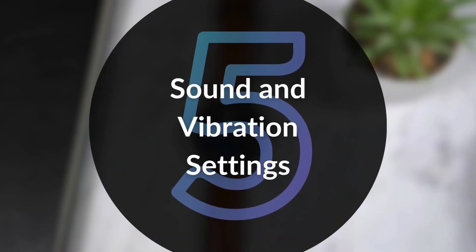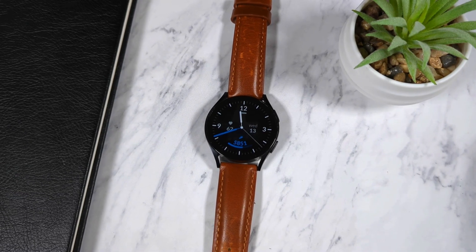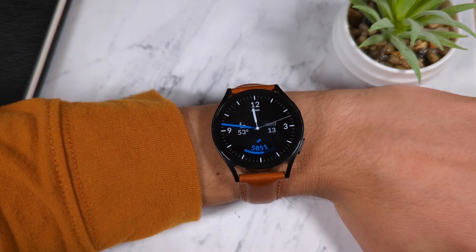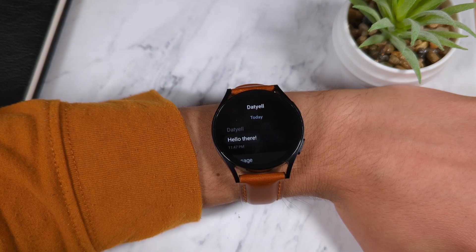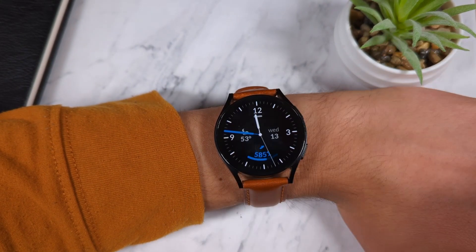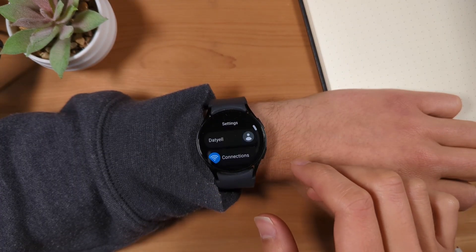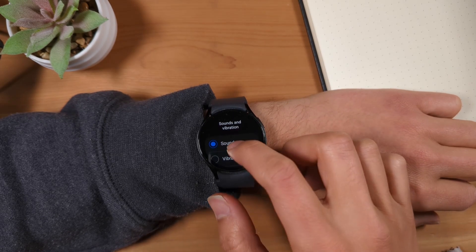Fifth is sounds and vibrations. It's important to note your Galaxy Watch does have a speaker, and if set to the standard mode, will play a notification sound when you get a notification or alert. I prefer setting my watch to vibrate, so notifications and other alerts will only vibrate the watch and ensure my watch won't be a disruption to those around me. You can change this setting by going to the settings app, go to sounds and vibration, and select vibrate.